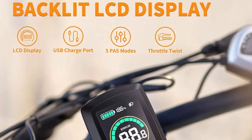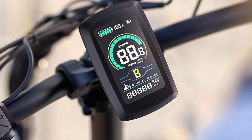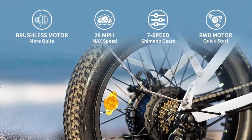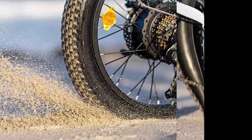Riding safely, the EB7 2.0 has front and rear mechanical disc brakes for peace of mind. The bright headlight and adjustable rear light make you visible at night. The half-twist throttle helps prevent accidental activation and inadvertent injuries.